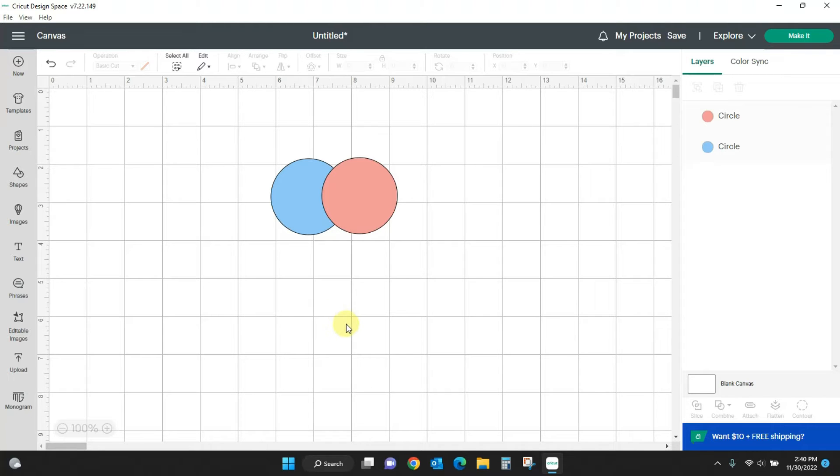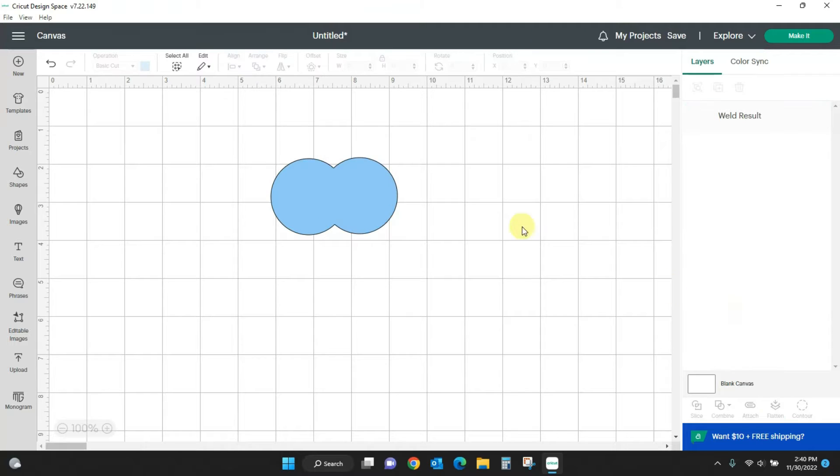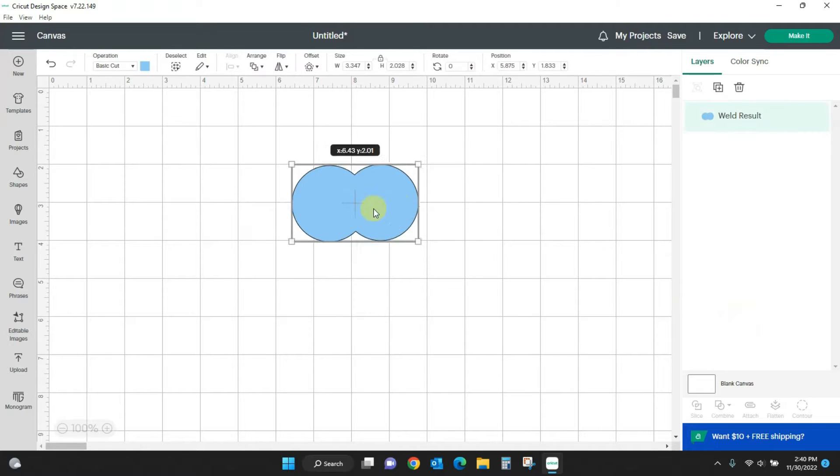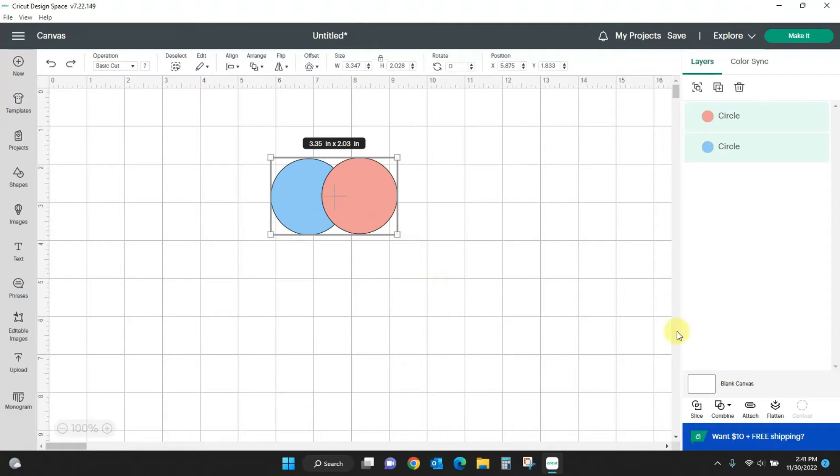The first thing we're going to do is the weld that we used to have available in Design Space. I'm going to select both of these, come to combine and weld, and you'll see just like it used to — it takes the two, joins them together, and makes them one. That is a final process; there is no undo unless you hit Control+Z, which brings you back.